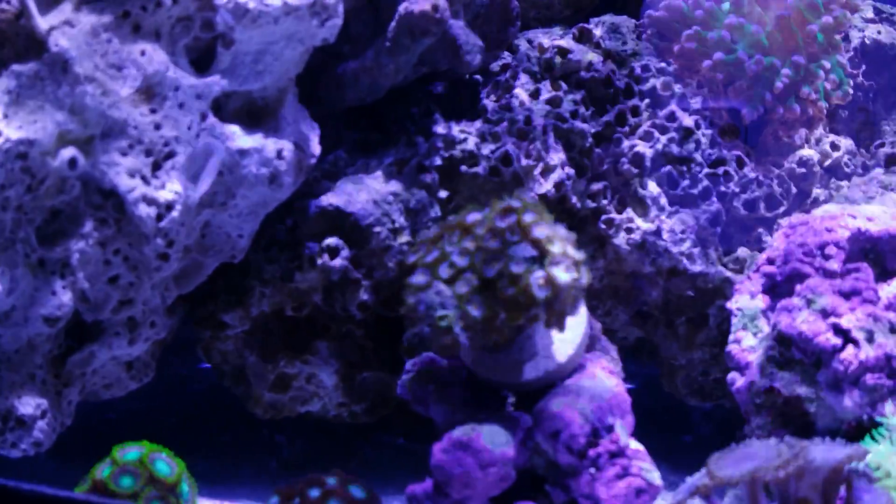The camera doesn't like macro. Also, my protein skimmer is pulling quite a bit of scum and stuff — 4th or 5th day I think. All the micro bubbles are gone.